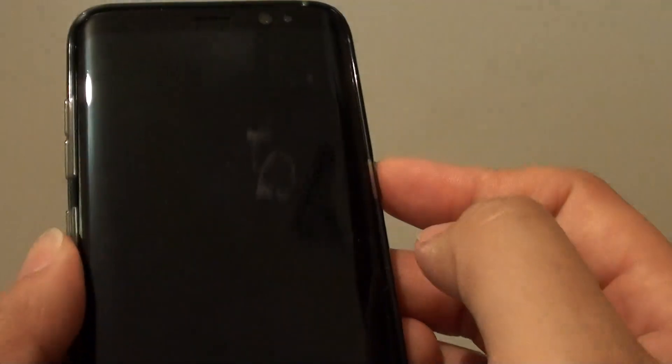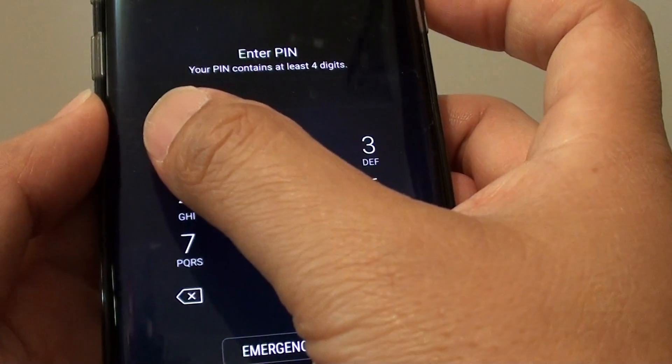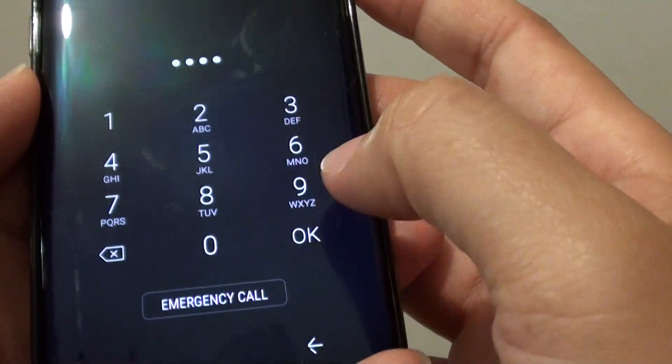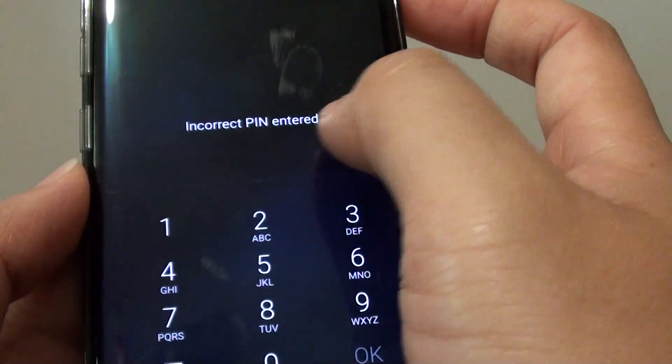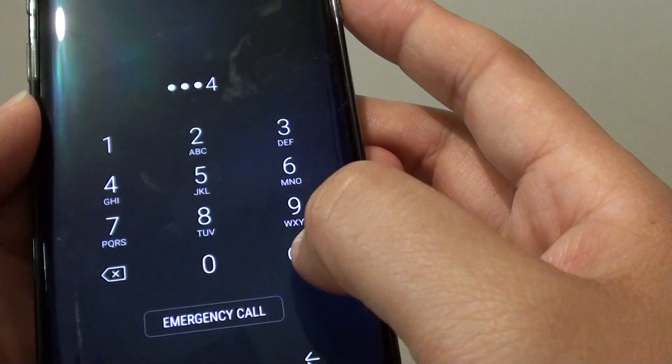So if I lock the screen and give it a test — you can see that now I need to enter a pin to unlock the screen. Entering an incorrect pin will not allow access to my phone, so you need to enter the right pin to access your phone.